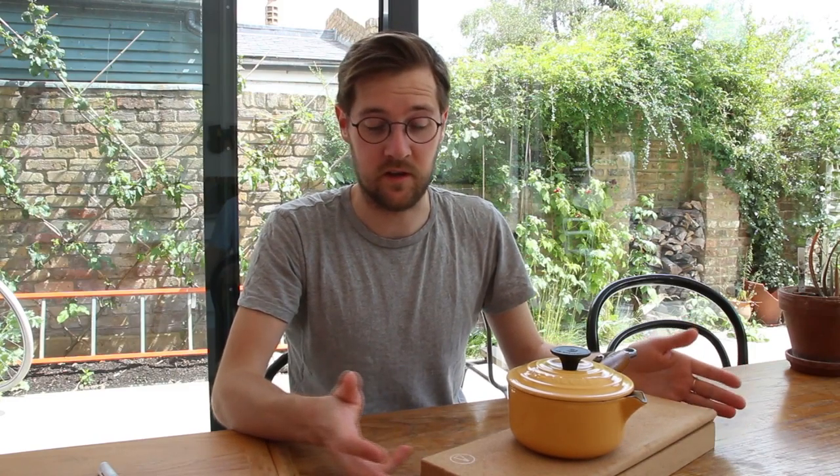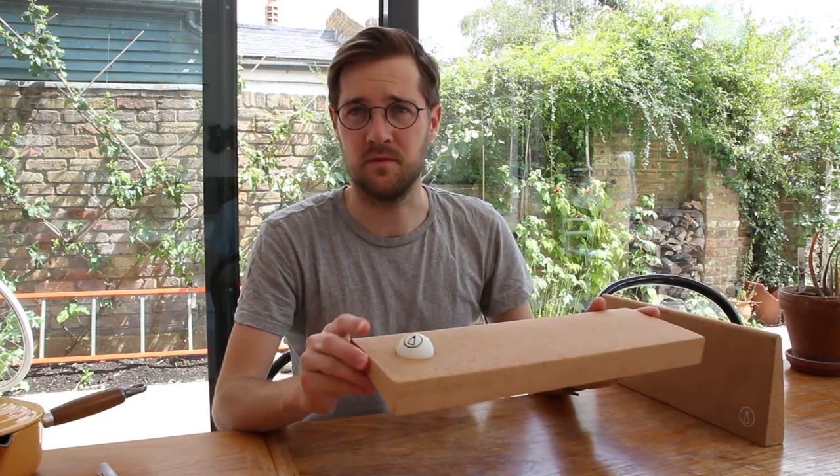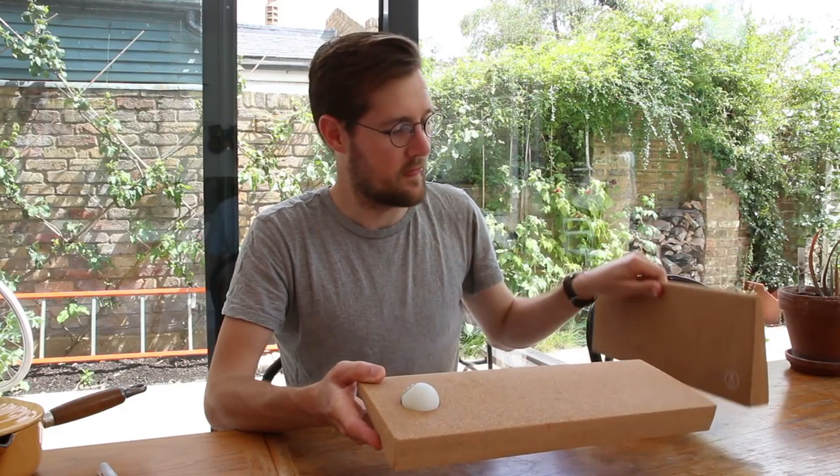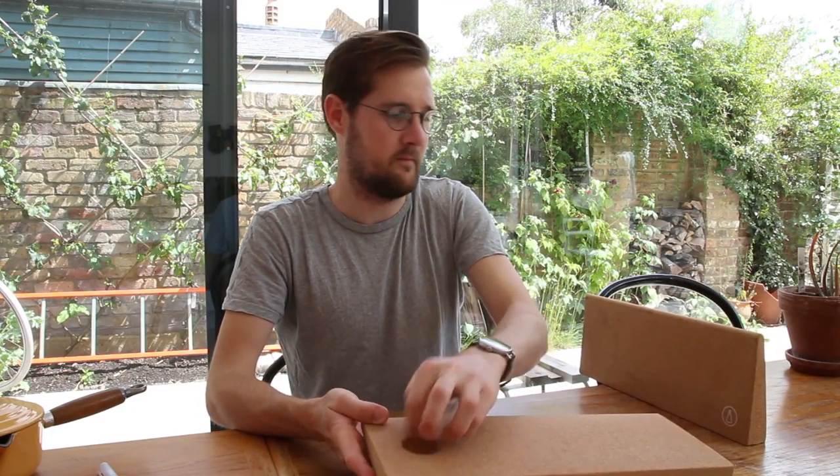The idea of this product is that you can leave it on your kitchen table as it is here, and use it to put your hot pots and pans on whilst you're having dinner with your friends and family. And then after dinner you clear away the table, set it across your table — the ball is always stored inside the two pieces, see those two little holes there — and you're ready to have a game of table tennis.